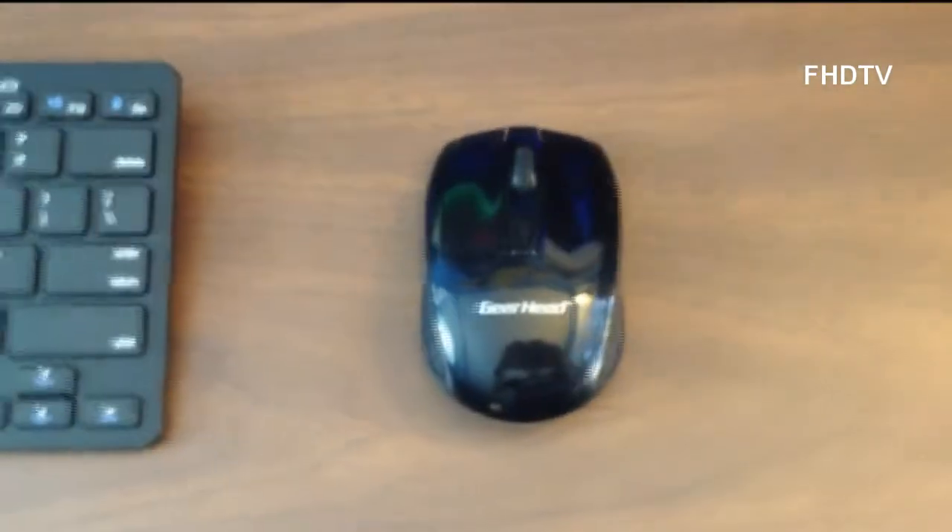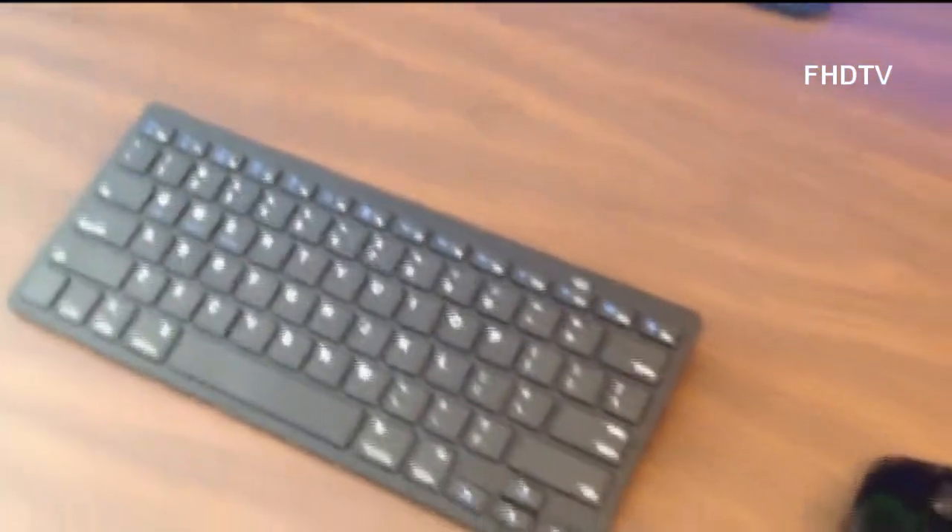Then a little cheap Gearhead wireless mouse, along with a Jellicom Bluetooth wireless keyboard. I forget where I got this chair — I think you can get it at Staples or somewhere like that. But I love this chair. I make videos with it every day and it's great.